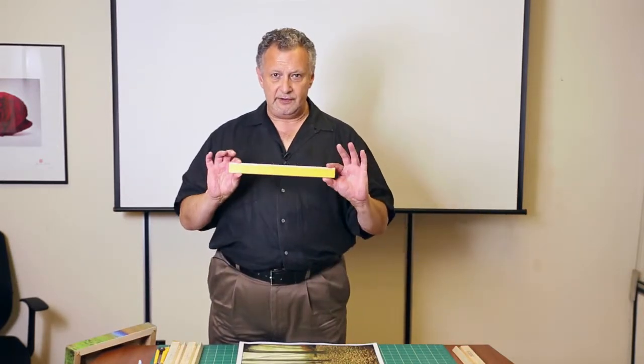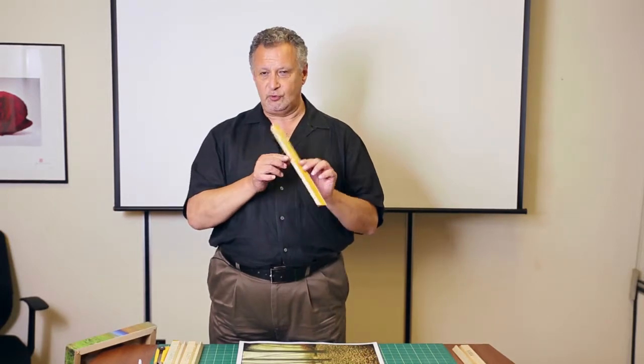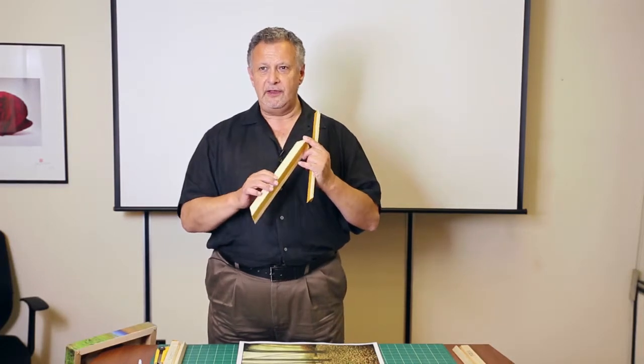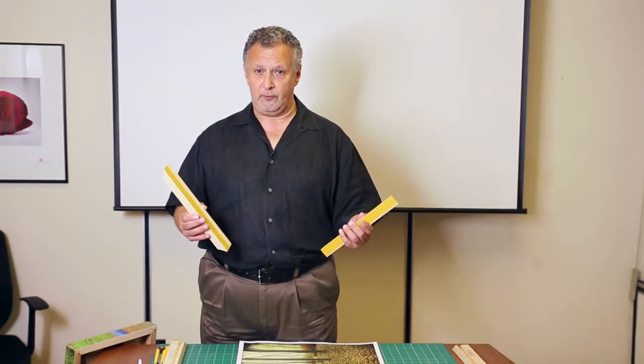There are two versions of Stick and Stretch. The narrow, standard version, which is an inch and a quarter deep, and these are available up to 24 inches in length. And the professional version, which as you can see is considerably heftier — this is an inch and three quarters deep, quite a bit thicker, and these are available up to 60 inches in length. So you conceivably could do a five foot square gallery wrap, and it works exactly the same way.